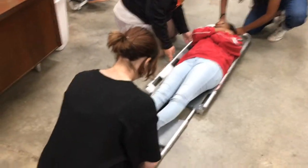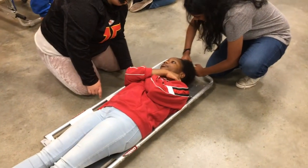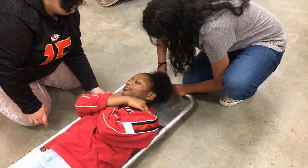After that, you want to lock the scoop stretcher in place again at the foot end and at the head end. Make sure that the patient doesn't get caught in it — that their hair or any clothing doesn't get caught in the stretcher.